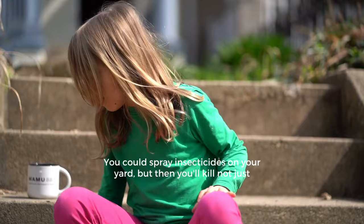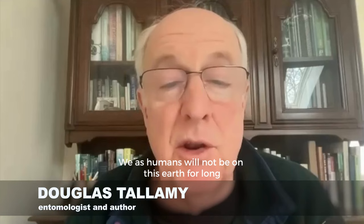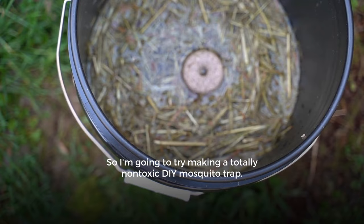You could spray insecticides on your yard, but then you'll kill not just mosquitoes, but butterflies, ladybugs, bumblebees. We as humans will not be on this earth for long if we kill all the insects. It's that simple.